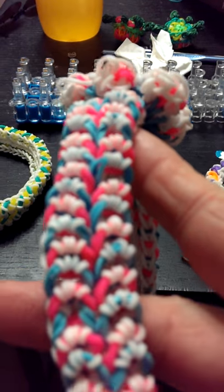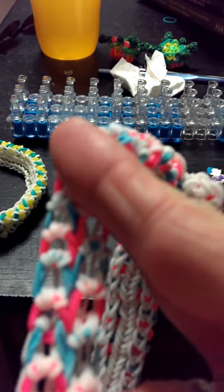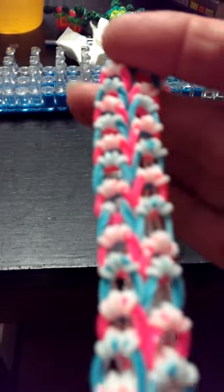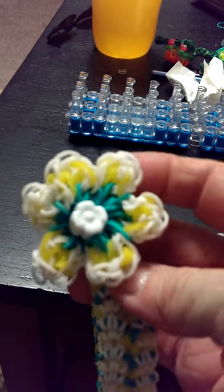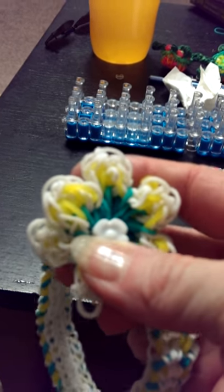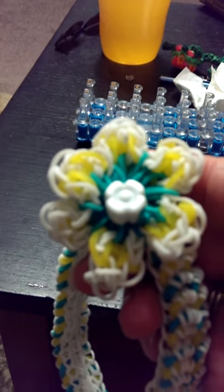I liked the bracelet design and thought it would make a cute headband, and if you stretch it, it still looks pretty good. I thought they were really pretty for little girls, and I got the flower design and just added it to it.